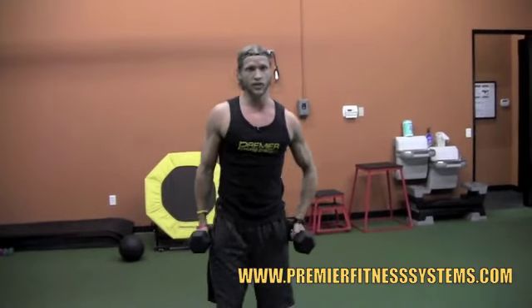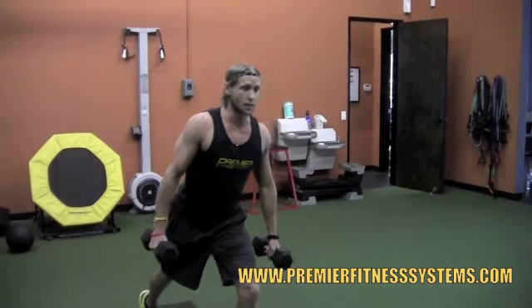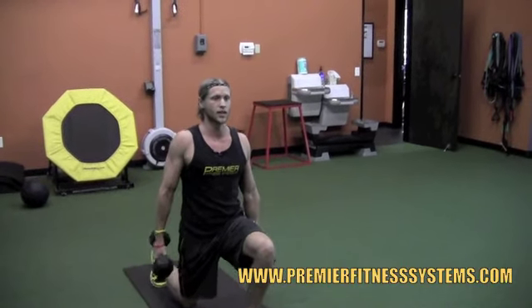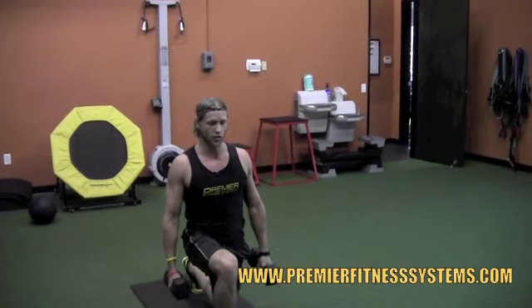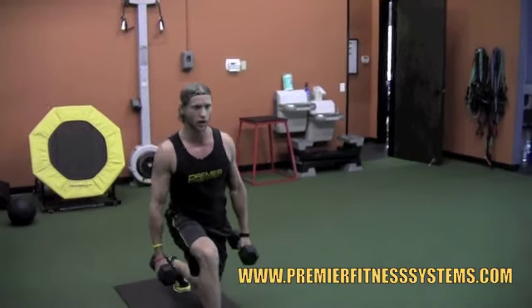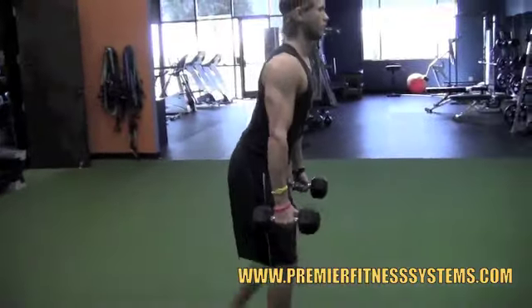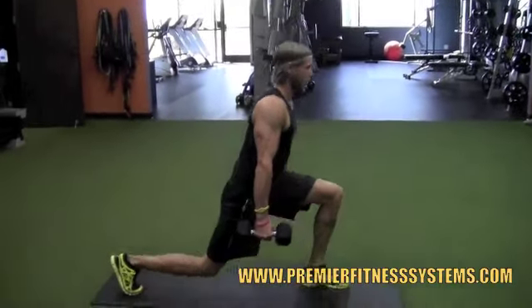Once you do that, keep the weights. Now you're going to do alternating step back lunges. With the step back lunges, you just want to step back, drop the knee, hold the weights to the side, keep your stomach tight, push on up, squeeze your butt, step on back. Step far enough back that you make a little 90 degree angle with that front leg so that the knee is not forward and you're not shifted back too far. Come up and just keep alternating. You're going to do 12 a side.